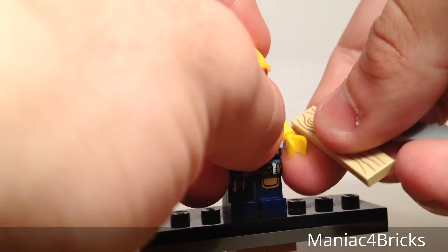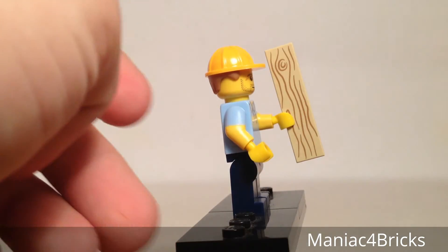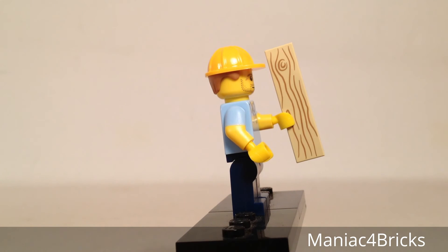He has just the tools for it too. We have a 1x4 tile which is printed as if it were a 2x4. Usually the term for certain pieces of wood would be 2x4, but it's funny to say this is a 1x4 2x4. The printing on it is really nice.